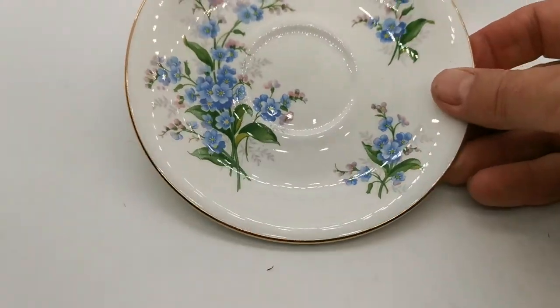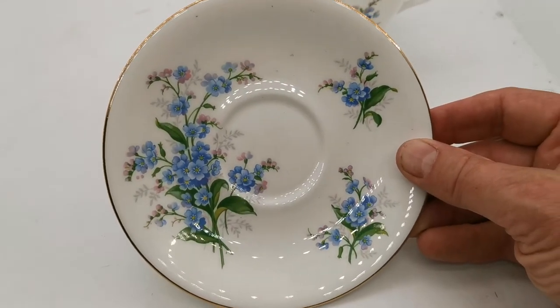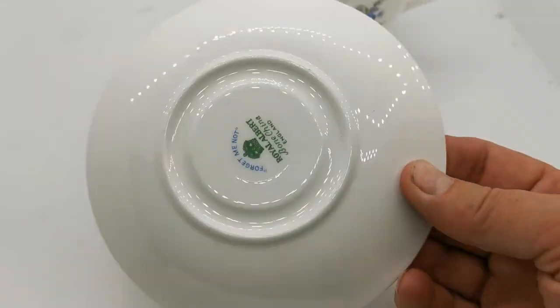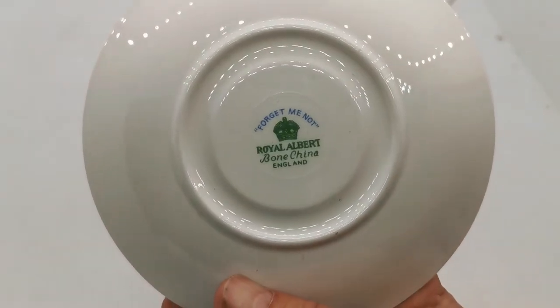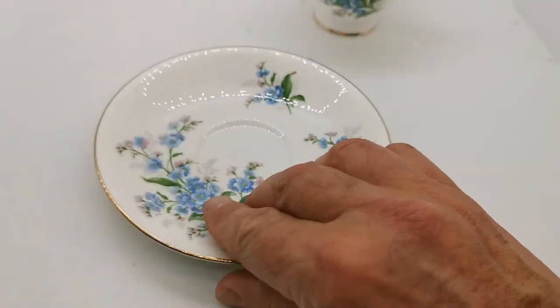If I just show you the saucer — they're in beautiful condition. Lovely forget-me-nots, a triple design pattern on this saucer, with a matching green Royal Albert crown bone china England mark and the forget-me-not in blue above it.